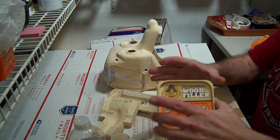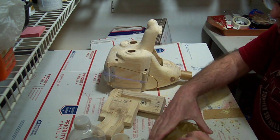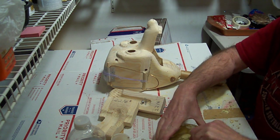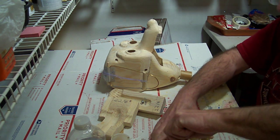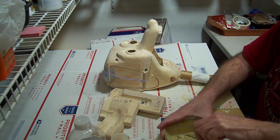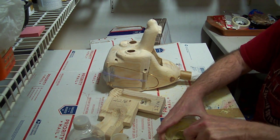Next thing we're going to do is take some wood filler — just ordinary wood filler. I add a little water to it so it'll make it a little more pasty so it will spread easier, and we're going to coat the entire head with it.